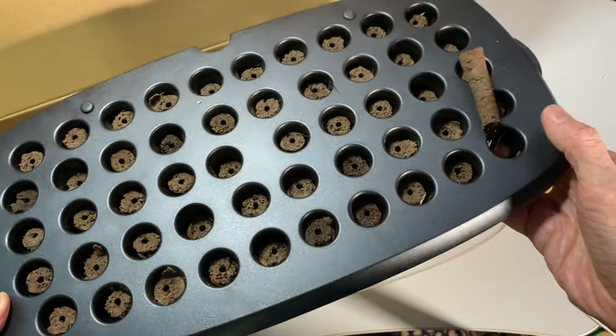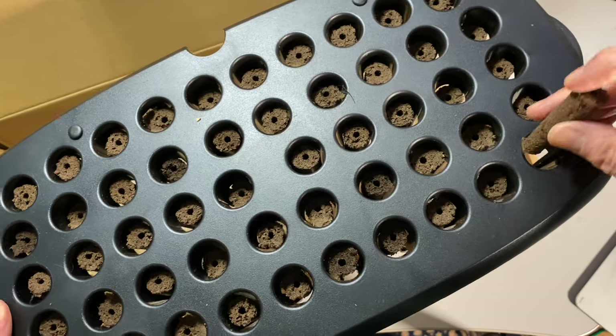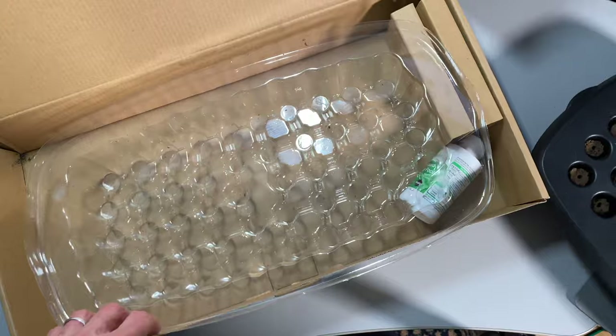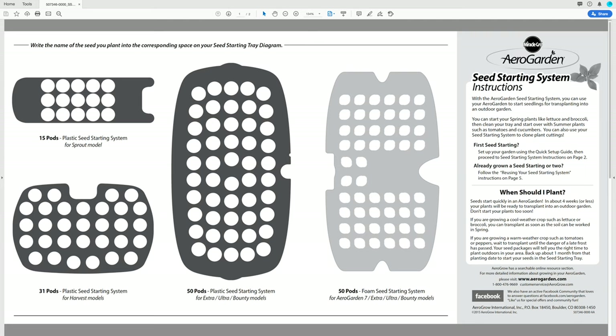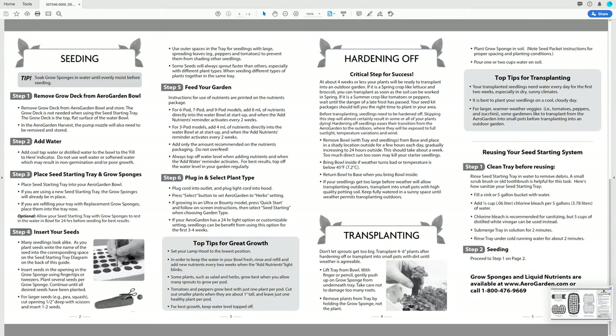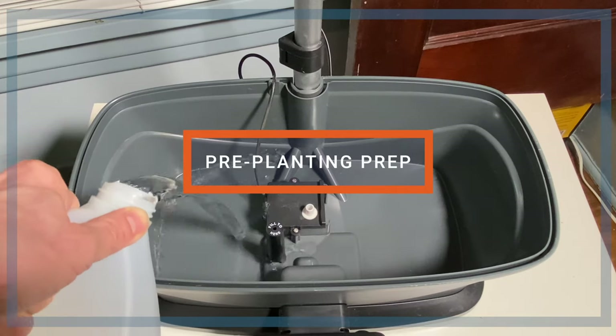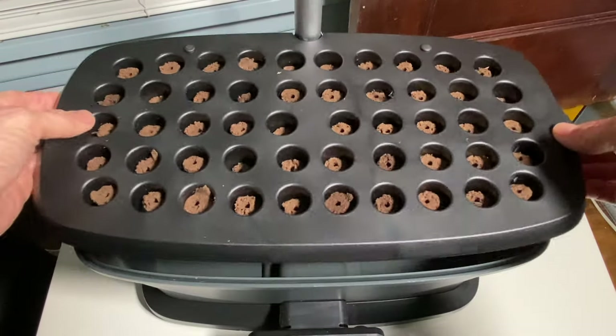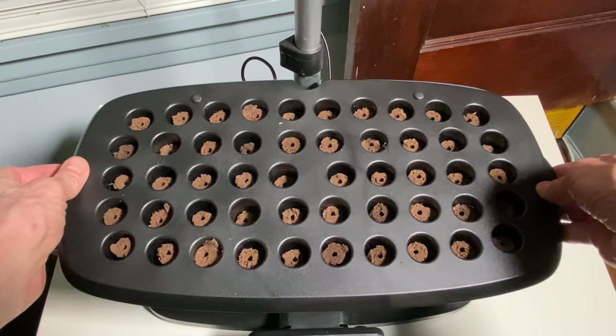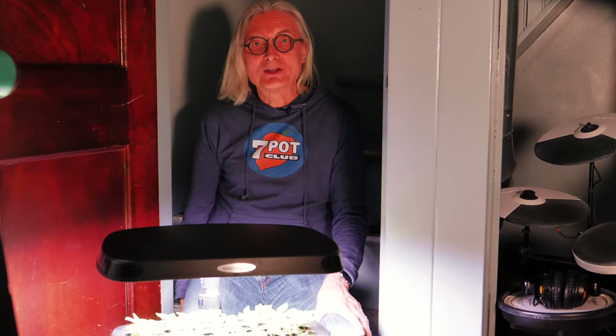This seed starter tray completely replaces the regular AeroGarden grow deck. Each hole is filled with a grow sponge. Underneath, there's a clear plastic dome — more on that in a minute. You also get a small bottle of the standard AeroGarden liquid plant food. There weren't any instructions in the box, but an online search located an instruction sheet dated 2015. There'll be a link in the video description if you'd like to download a copy. The AeroGarden is all cleaned up from its previous occupancy, so now we're going to add water and place the seed starter tray on top. The instructions recommend that the tray rests in the water for 24 hours before planting so the grow sponges can absorb water.